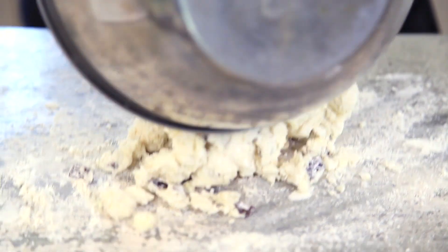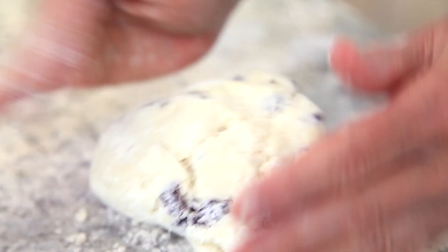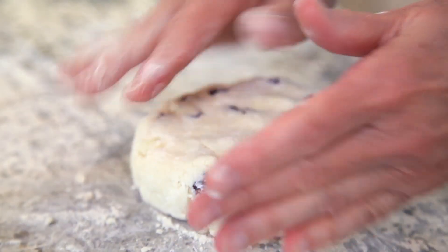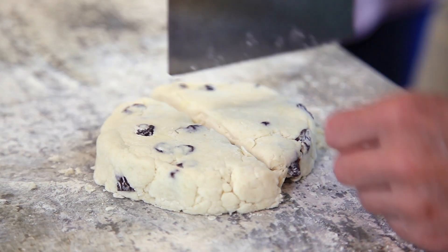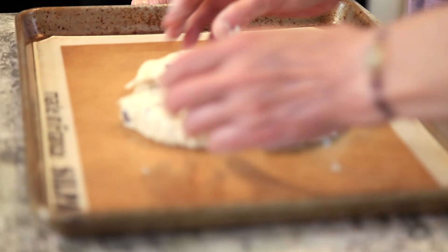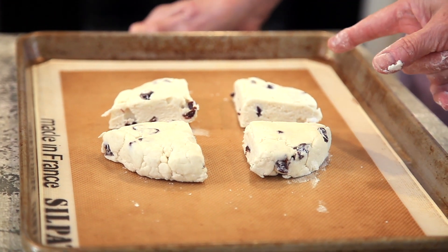We're going to turn that out onto our countertop. I'm just going to gather it together and pat it out into about a five-inch circle. Shape it up a little bit — the hard part for me is getting the pieces about even. Put them on the baking sheet, separated by about two inches or so. Set it for 10 minutes, then we're going to come in and rotate that baking sheet and do it for 10 more minutes.